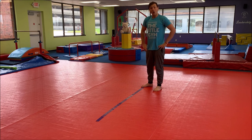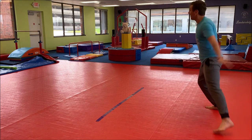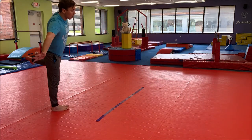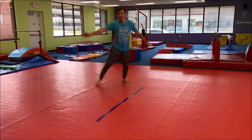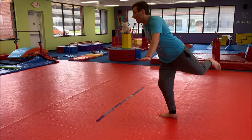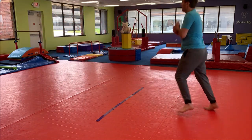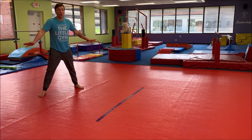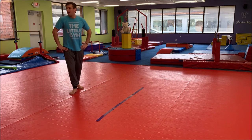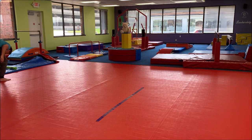When you hear the music, please gallop. When the music stops, balance on one foot. So we're going to gallop and when the music stops, just stand on one foot. And one leg! We got the other leg. Good job, guys. I love your gallops and your bear crawls and your handstands!